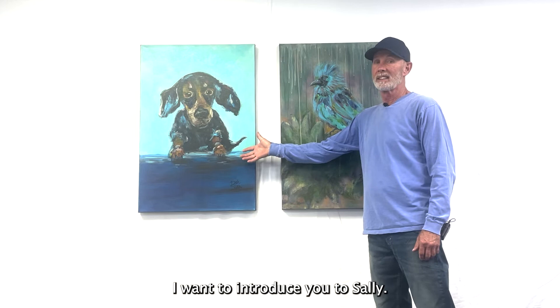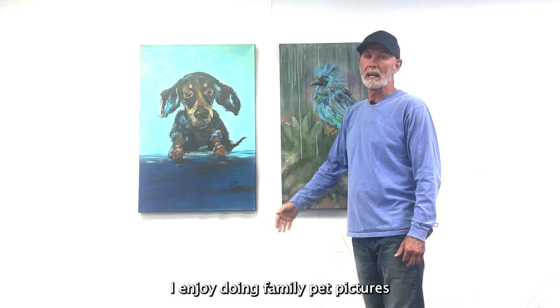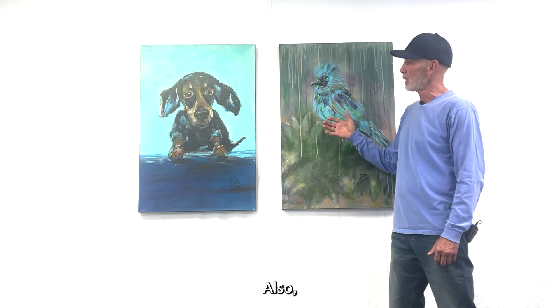This next series on pets and animals — I want to introduce you to Sally. She's one of our family pets that's been in the family for quite a few years. Who doesn't love a weenie dog? I enjoy doing family pet pictures and this is one of my very favorites.